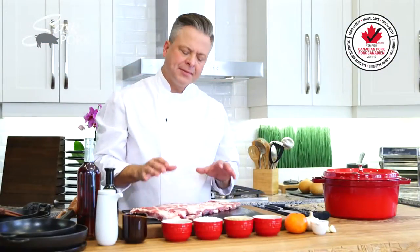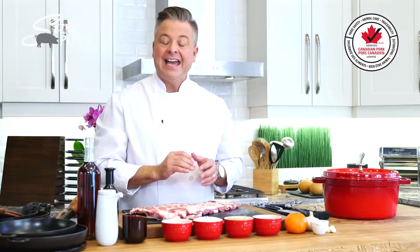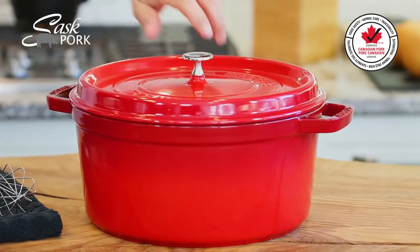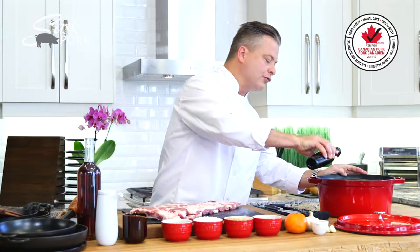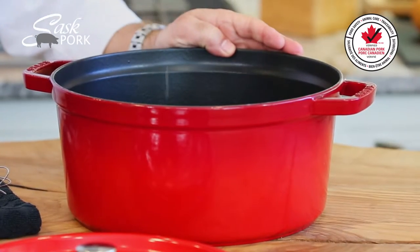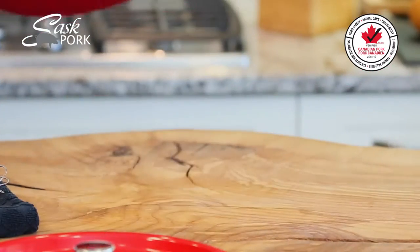With the ribs separated I'm going to give them a good rub with Chinese five spice — some star anise, cinnamon, cloves, fennel and Szechuan pepper. Just before I do, I'm going to get my heavy bottom cast-iron pan on the stovetop with a couple tablespoons of grapeseed oil and get it up to temperature so it's ready to sauté.